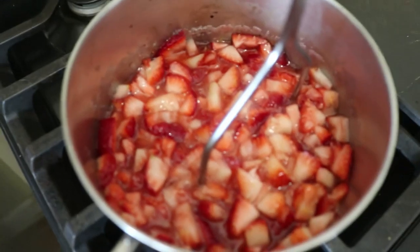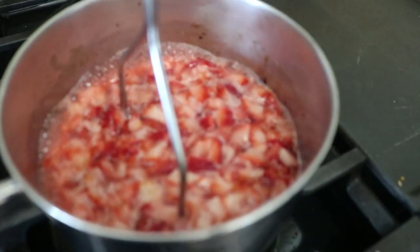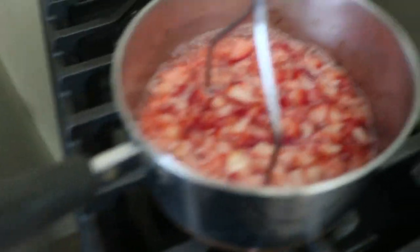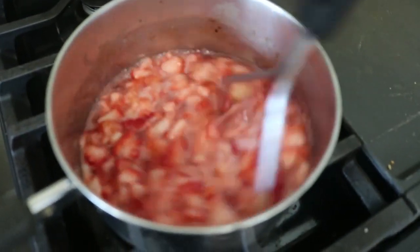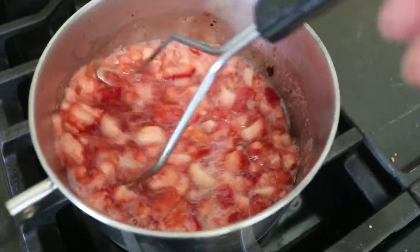Well, maybe not all I'm doing — I've got to restart the dryer. All right, so we had our five minutes, and you can see how liquidy that is, right? A lot of liquid.